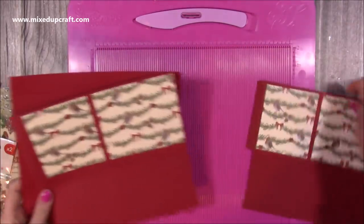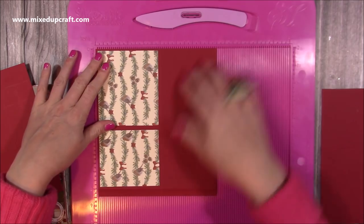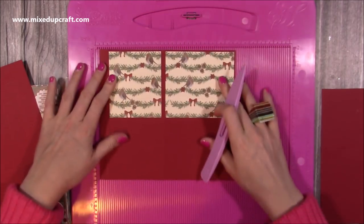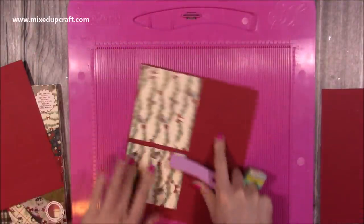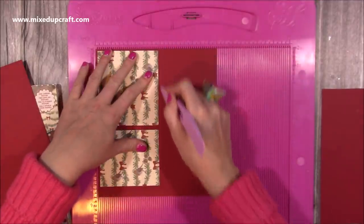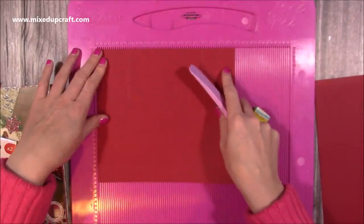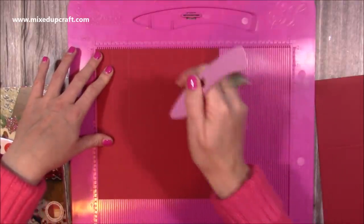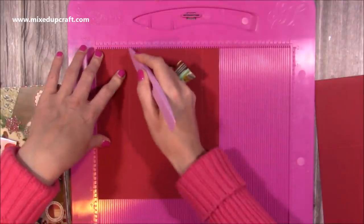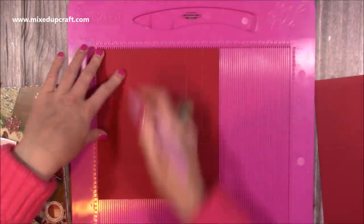You'll want two pieces that are 8½ by 7½. Along the 8½ side, you'll want to score at ½ and 4 inches. Then rotate it and score at 4 inches. Do that twice so you're going to have two pieces. Then for the lid, you'll want a piece that's 8⅝ by 7⅝. On all four sides, just score at 1 and 2 inches — so 1 and 2, rotate, 1 and 2 — do that on all of the sides.